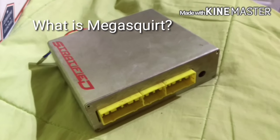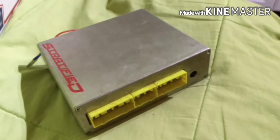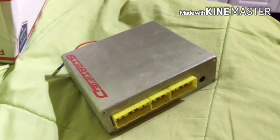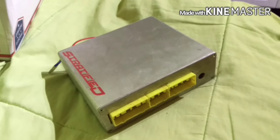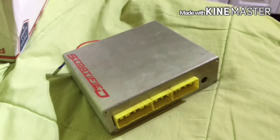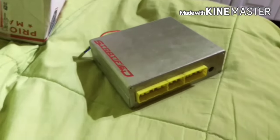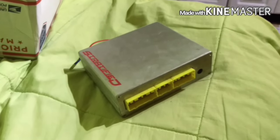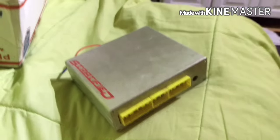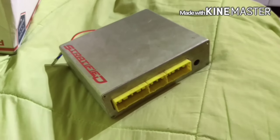MegaSquirt is a standalone ECU which means it replaces your stock ECU. You take out the old engine computer and put in this one. It basically allows you to do everything you could dream of — you can tune individual injector pulse widths, run basically any size fuel injectors, different camshafts, you have overboost protection and overheat protection so it'll automatically shut off the car if it gets too hot. You've got all kinds of tuning, data logging, two-step, nitrous engagement, methanol water sprayers, launch control, boost by gear — whatever you want.